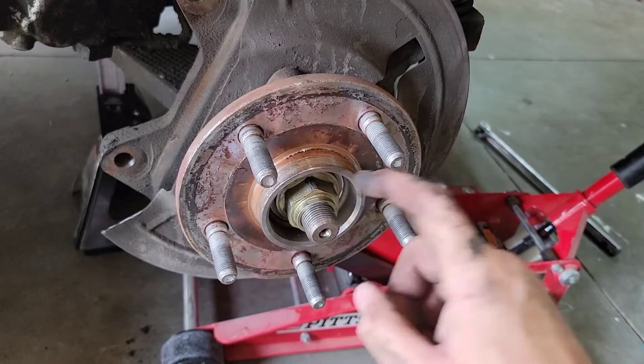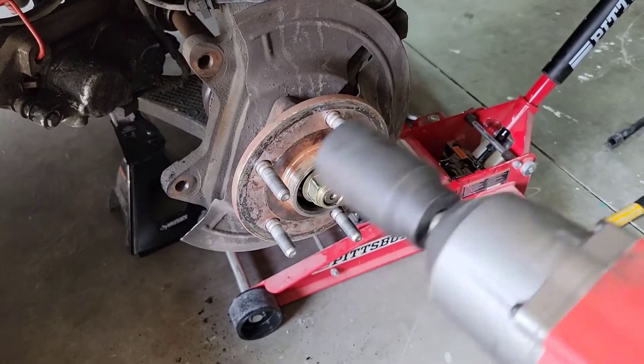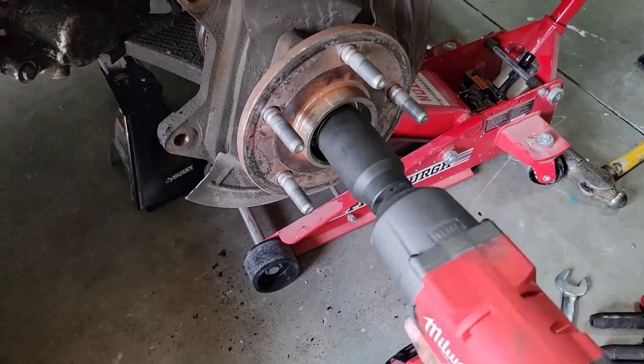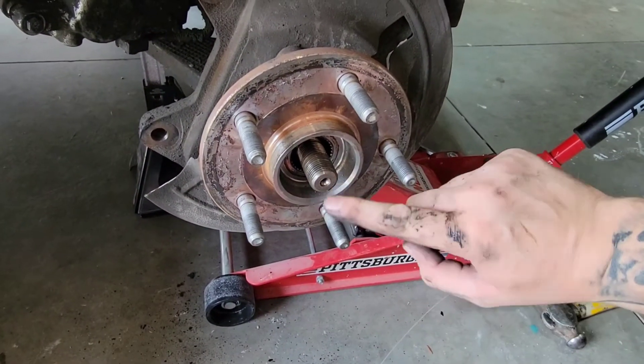Now we can take the spindle nut off. For this Dodge Ram it's a 36mm — an impact will really help, but you'll still likely need a breaker bar placed between the studs to keep the whole thing from spinning on you. I already loosened this one up, so go ahead and put your impact on there, spin it backwards, and you're off.